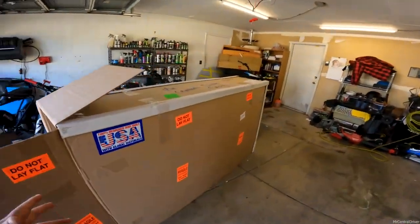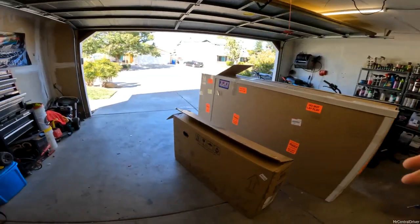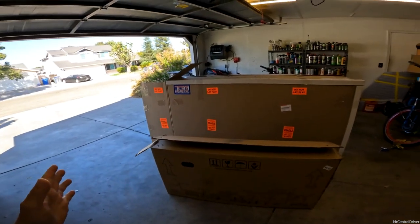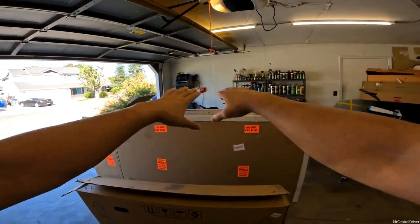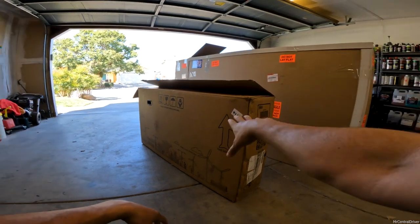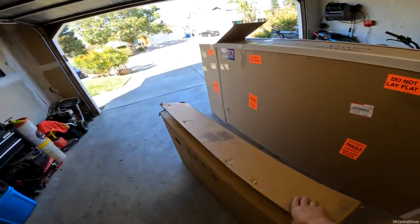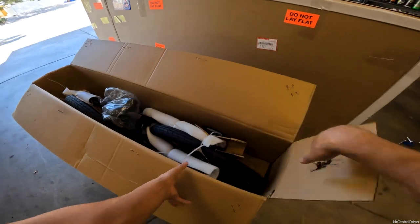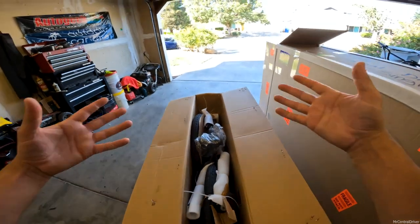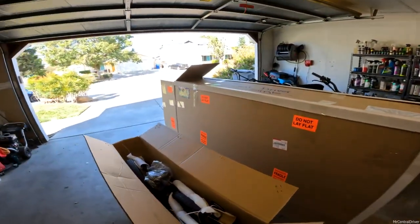I want to show you another bike company that sent me a bike that doesn't come like this — this is a package from Ride One Up. Ride One Up has fantastic bikes; I'm not knocking their products whatsoever. This is just to show you the difference. Look how big this box is, and look how small this bike is — it requires assembly, which saves on shipping costs, but obviously this isn't a bike I can take out of the box and ride within 15 minutes.